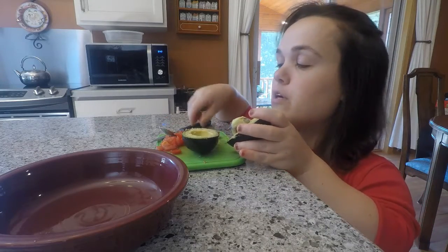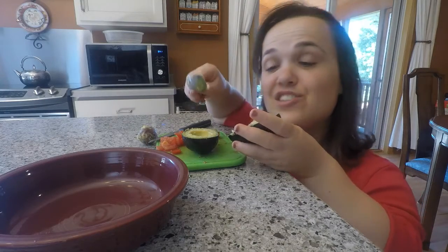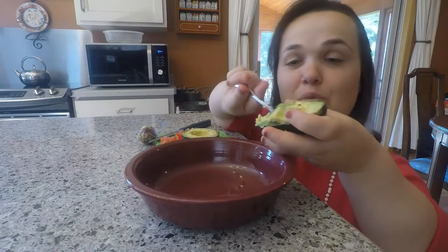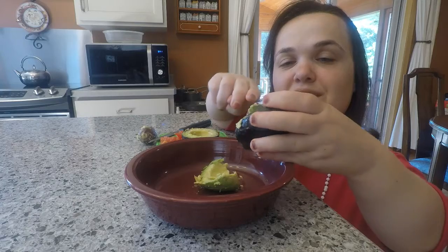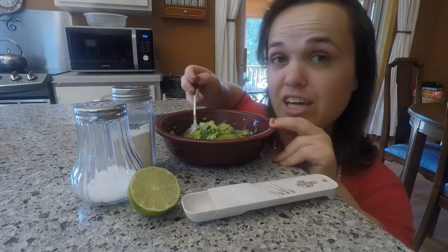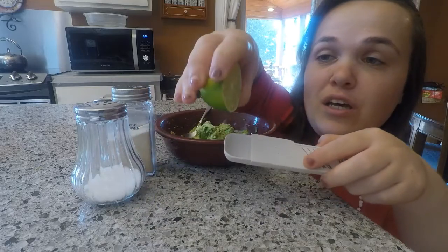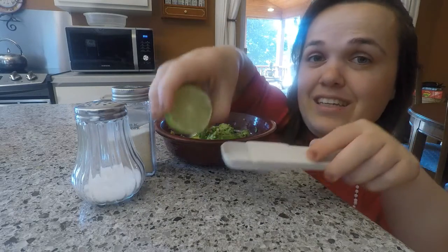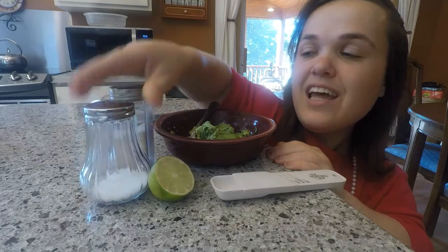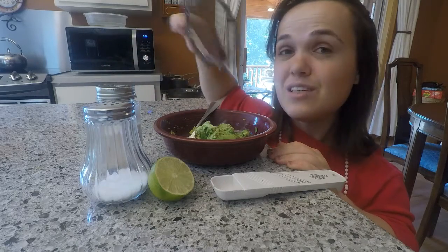Now you're going to want to remove the pit and scoop out the flesh of the avocado into the bowl. After all the avocado flesh has been removed, you will put in half a teaspoon of squeezed lime juice. Then you will put salt to taste and, optionally, a dash of garlic powder. Afterwards, you will mash it up.